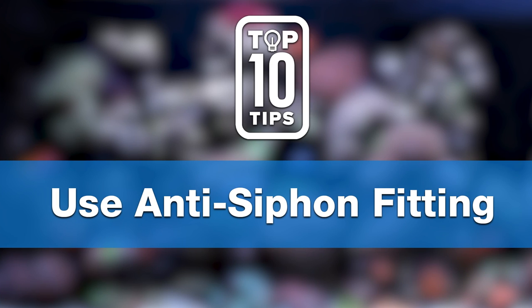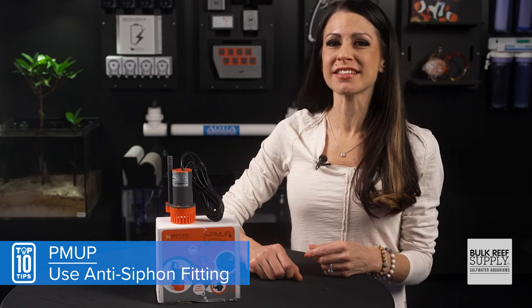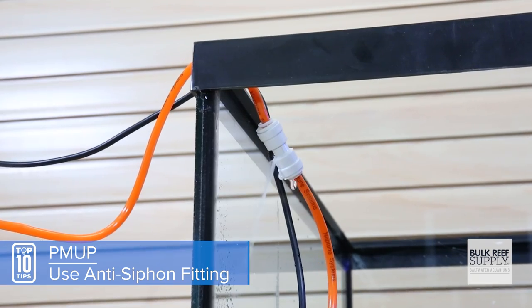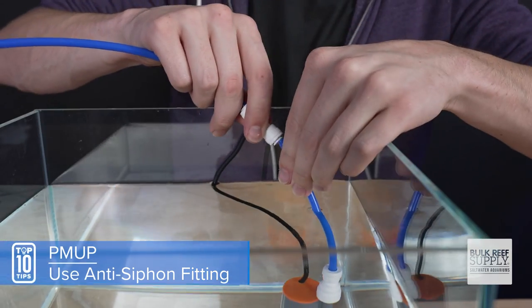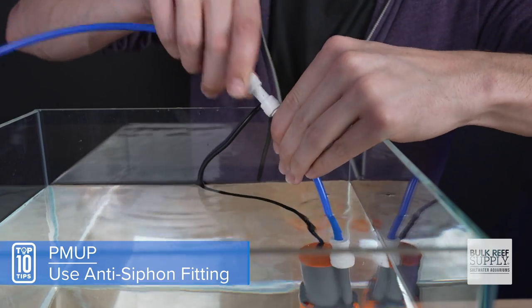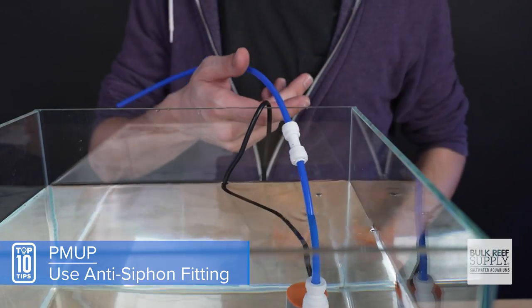Tip number two: as an ATO pump, make sure you use the included anti-siphon fitting. It'll spray a little in the reservoir through that anti-siphon hole, but it greatly decreases the chances of back-siphoning and overfilling your sump, which generally leads to a mess from your protein skimmer.